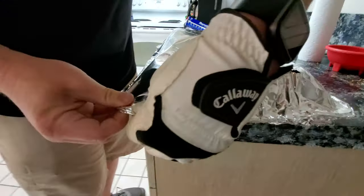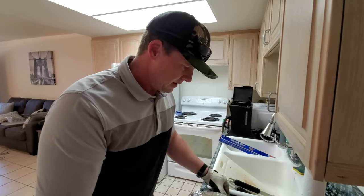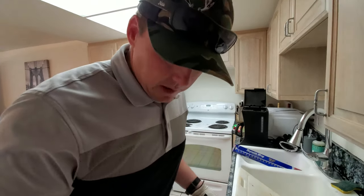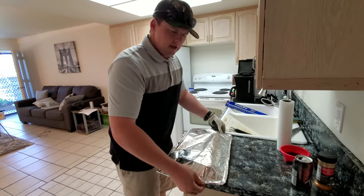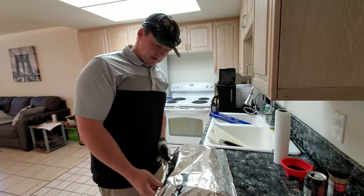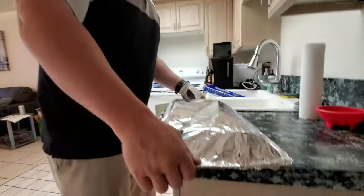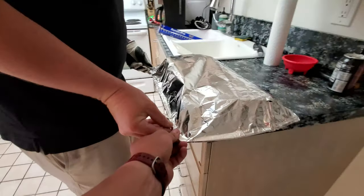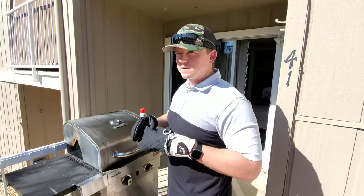We feel like we have a lot better seal this time compared to last time, so hopefully that keeps a lot more moisture in and it's really juicy when we eat it. We went a little long on the first two hours while golfing, so we're gonna do an hour to an hour and a half on this wrapped. That feels pretty sealed - let's put her on there and set the timer for an hour and a half.